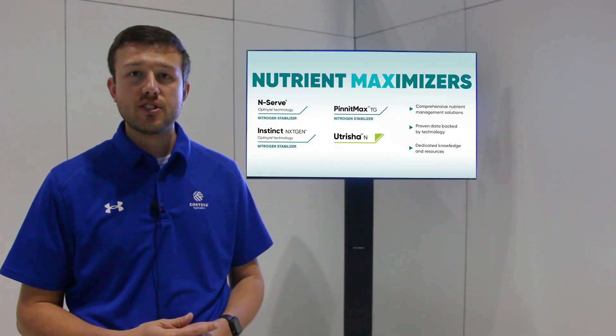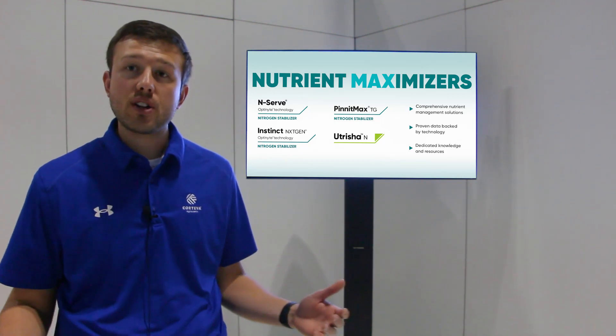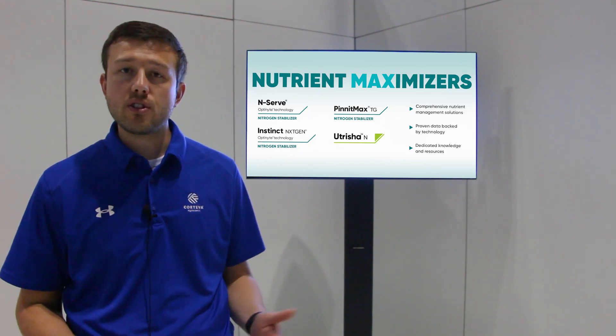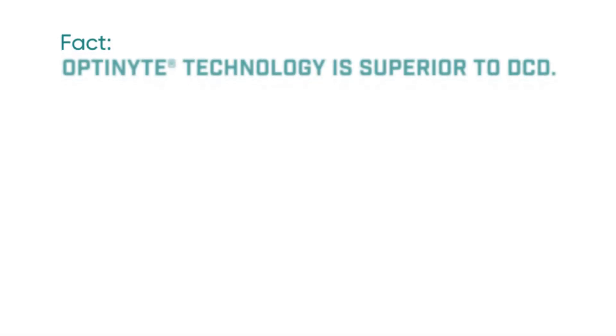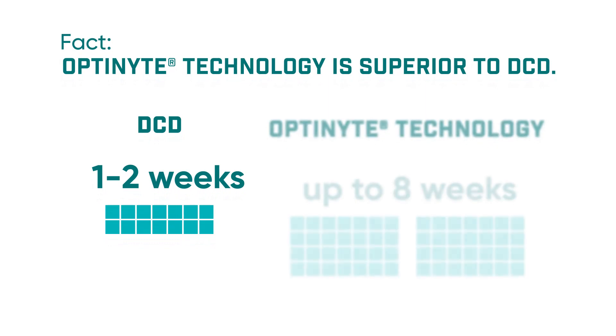A myth that all stabilizers are the same is far from the truth. Optinite is differentiated in the marketplace — we're the only ones that sell nitropyrin, both with Enserve and Instinct. Comparatively, a lot of the products in the marketplace are DCD-based. They're water-soluble, so they only stabilize for one to two weeks at most. We're effective for six to eight weeks.